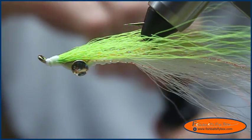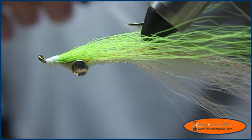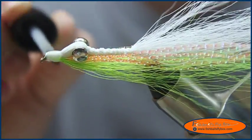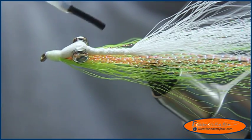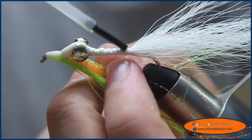Now I've got to this point. I'm going to take some Clear Cure Goo Hydro and coat the head of the fly with it as a head cement. I'm also going to coat the body of the fly with it. Let that soak in, and don't forget the belly.